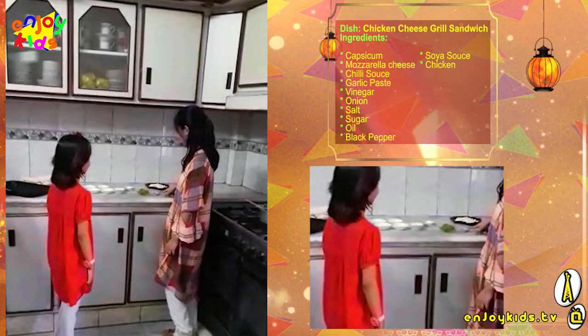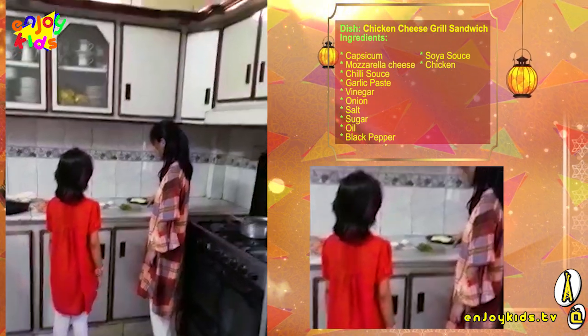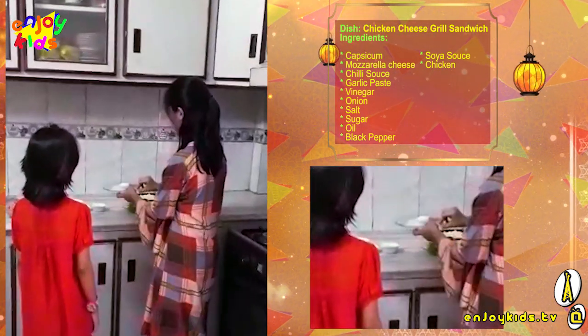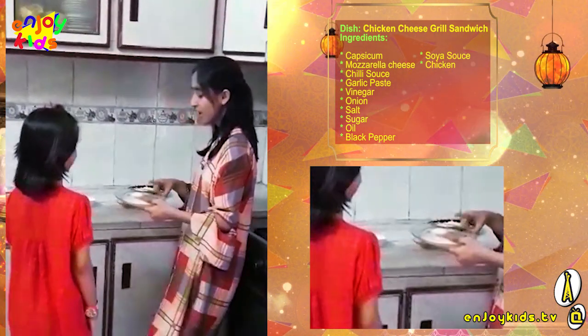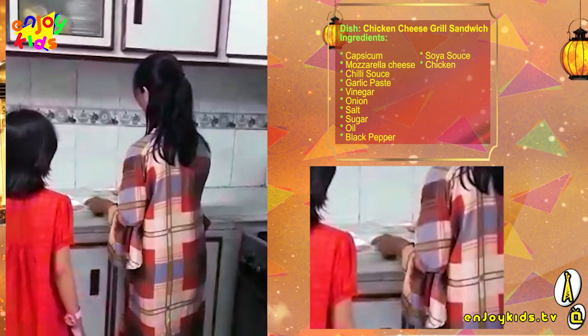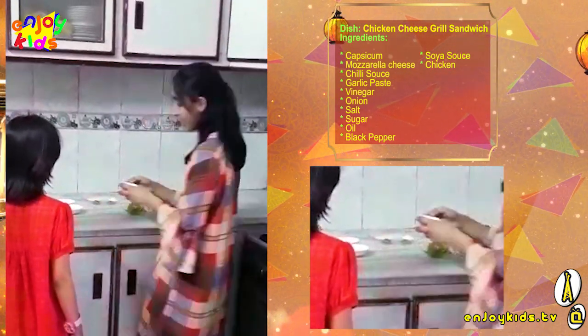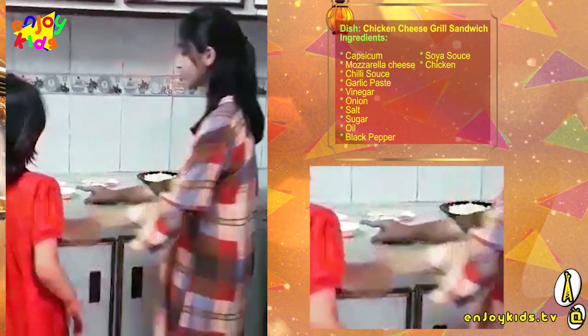Paneer 1.5 cups, capsicum 1/4 cup, salt as required, chilli sauce 1.5 teaspoon, black pepper 1.5 teaspoon, soy sauce 1.5 teaspoon, sugar 1 tablespoon, garlic paste 1 tablespoon, oil 2 tablespoons.